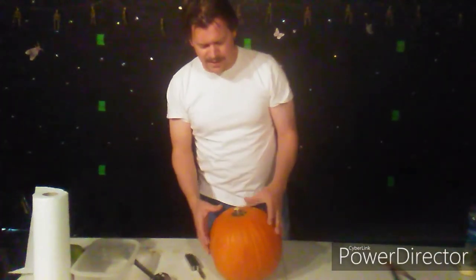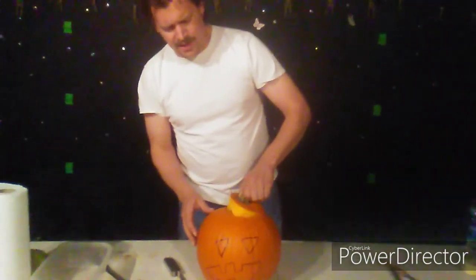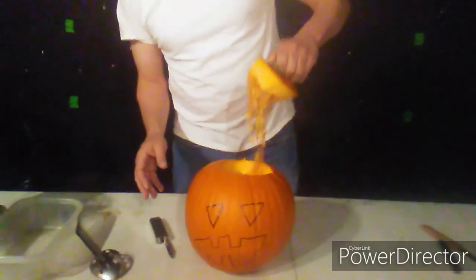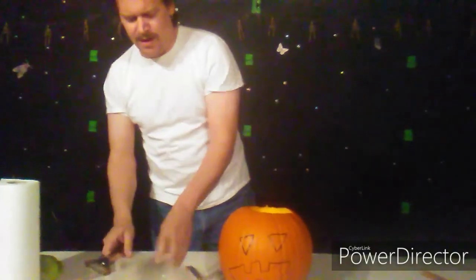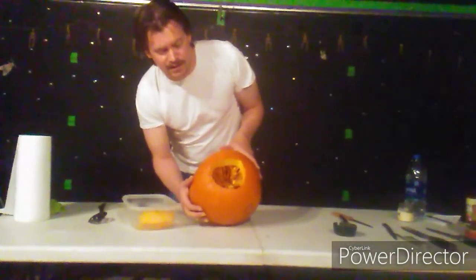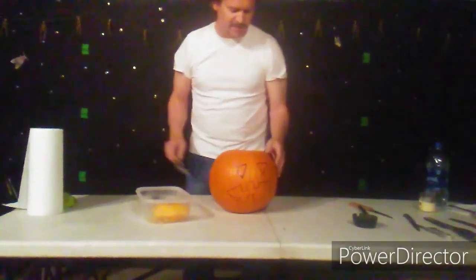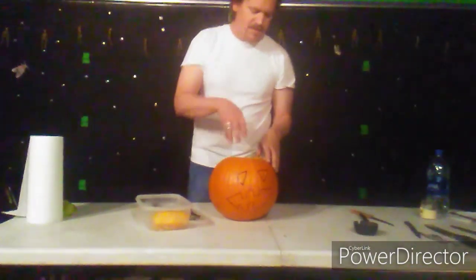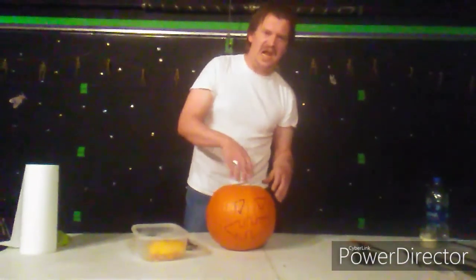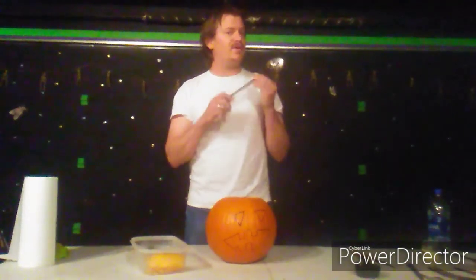Now comes the crazy part — now that we've got the hole carved in the top of his head, we lift it up, and here comes his brains. We're going to take the top of the head and just throw it in your little bucket right over here. We're going to take all the guts out of this pumpkin. It always freaked me out as a kid when we had to do pumpkin carving — my mom would be like, just stick your hands in there. I was like, that's gross. It still freaks me out today.